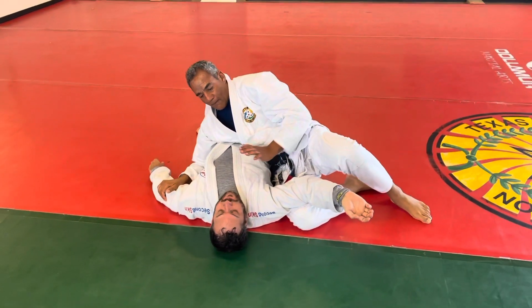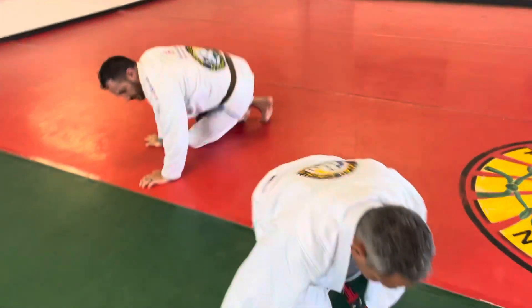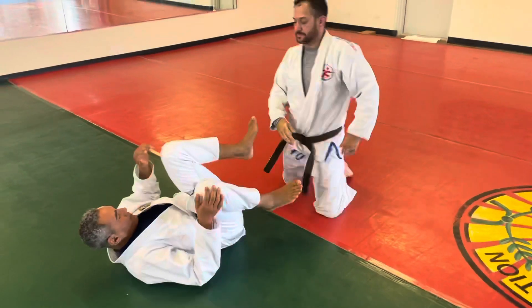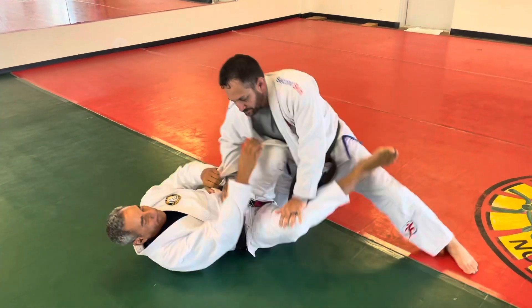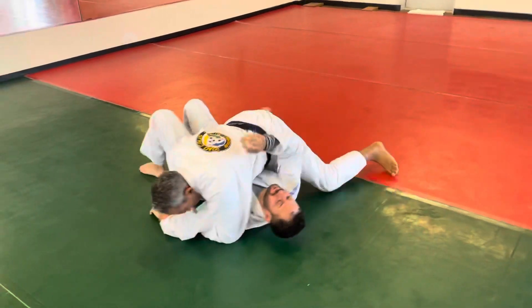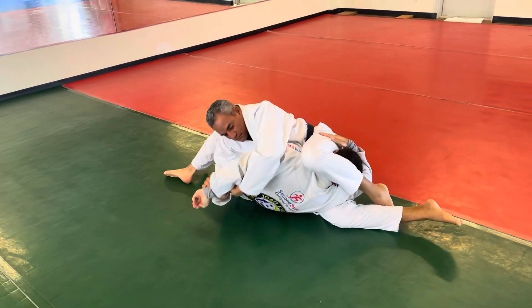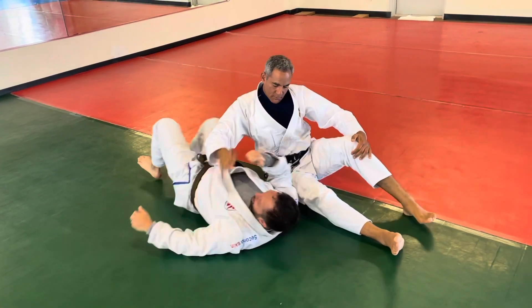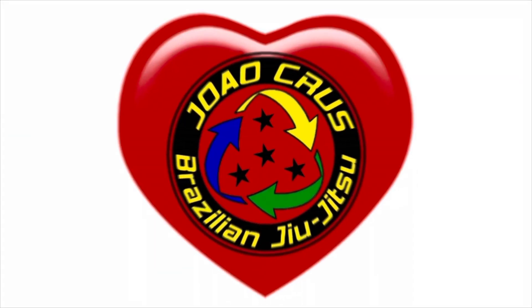Move this leg up. Let's do that now full speed. Take the grip, close off the knee.